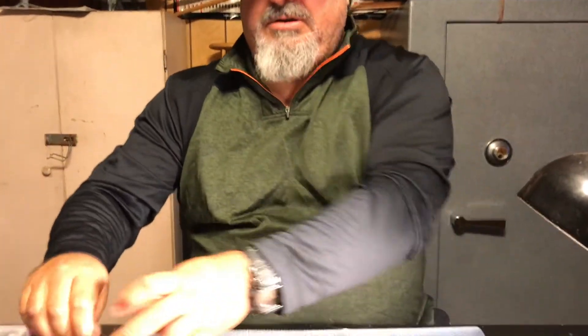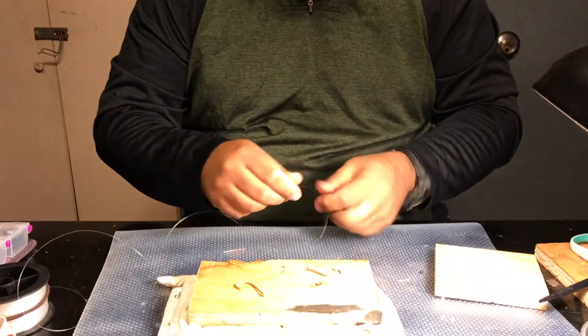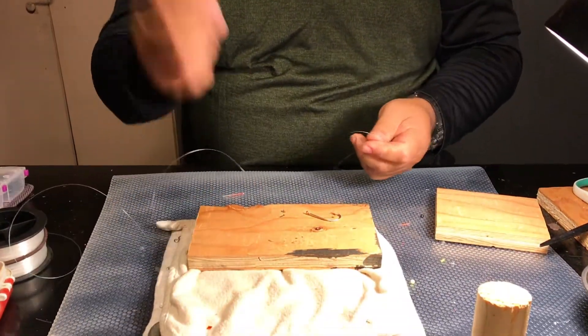A lot of times when you tie some knots, you twist the line around and shove it through the eyelet once, and you actually cut the line strength in half. I'm going to go through making the polymer knot to show you how we retain that entire line strength so you get a better, stronger knot. Down here I have a couple of hooks, let's start with this one.